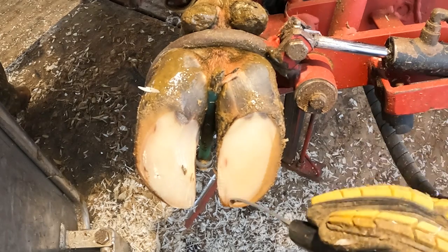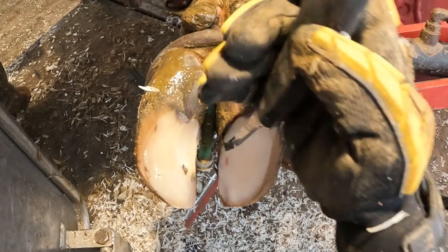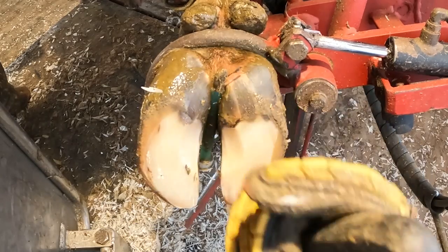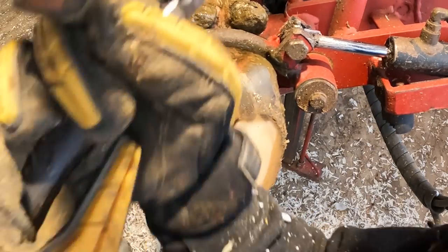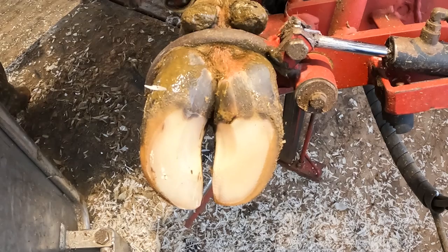You'll notice a lot of times the area that we take the grinder to and bring down has got bruising. The reason for that is the area that is not wearing properly accumulates some extra hoof, and that's what causes that bruising. And that's why doing these maintenance trims prevents problems.